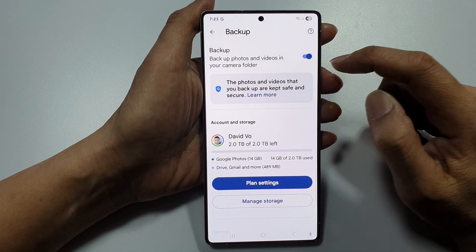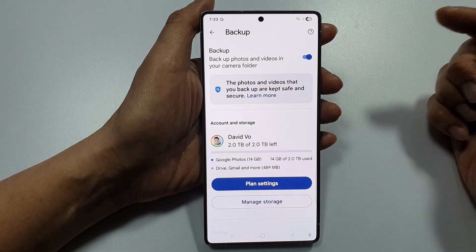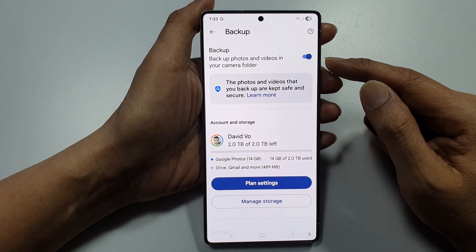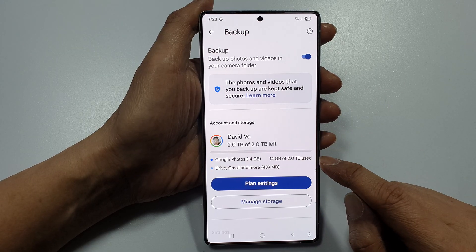So, if you need to backup some photos and videos to Google Cloud so that you can reset your device, you can simply turn this on and your photos will be synced to Google Drive.